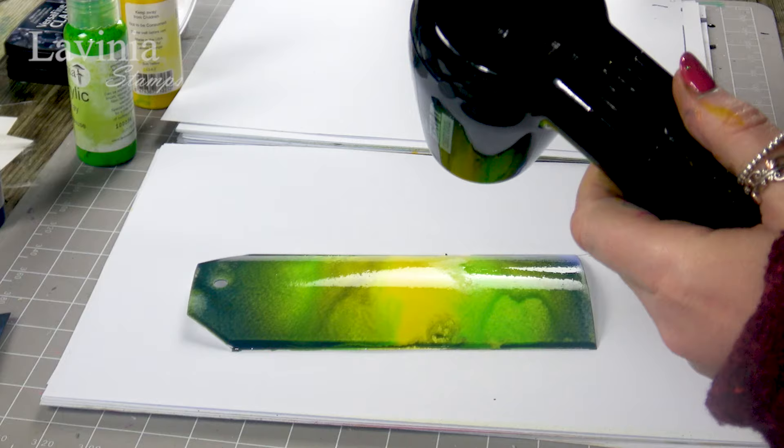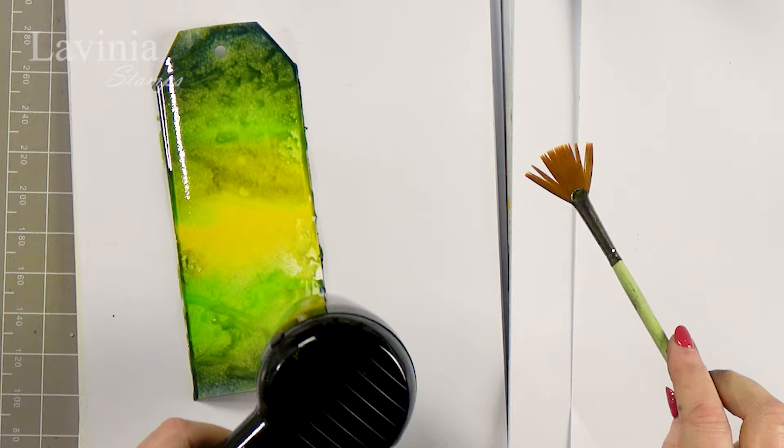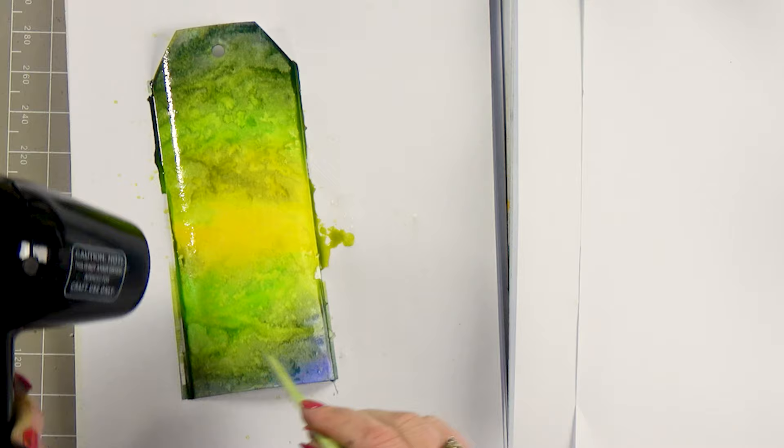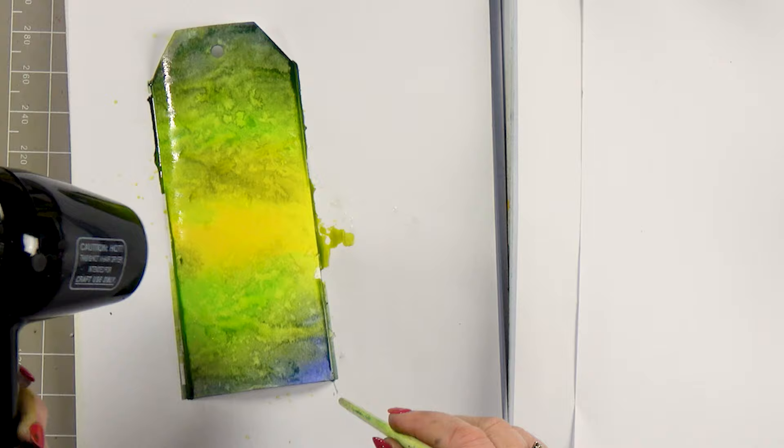While it's drying we can add a little bit more water to give it a little more movement. We've got some lovely texture going on in the background now, so you need to add the water while it's still slightly damp for this technique to work, because the acrylic paint won't move once it's dry.